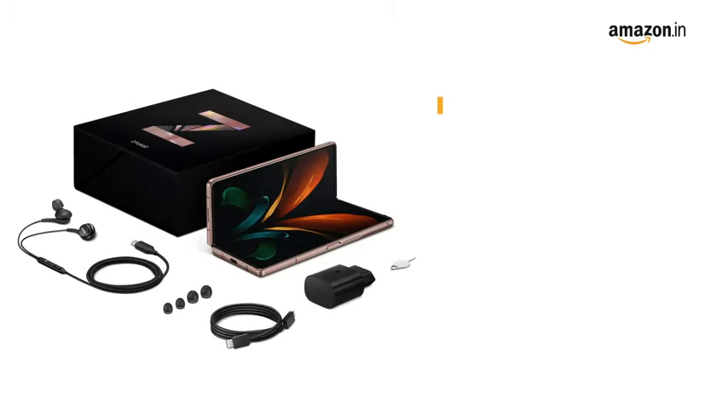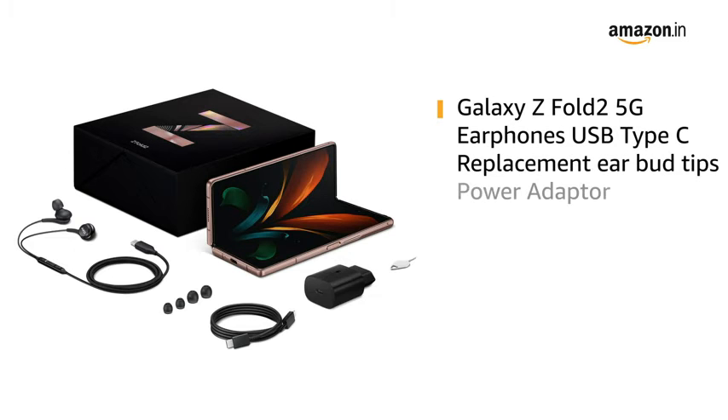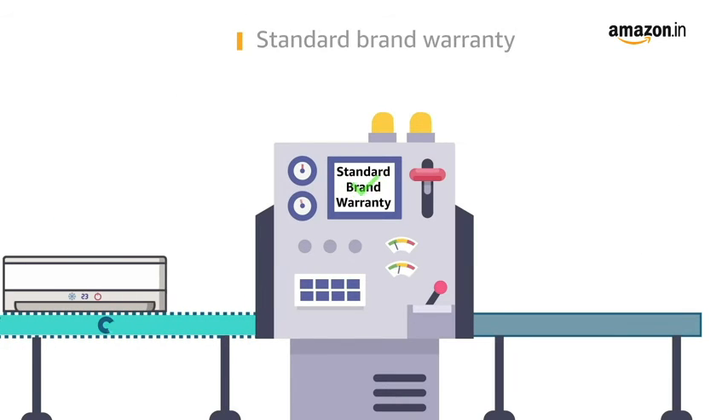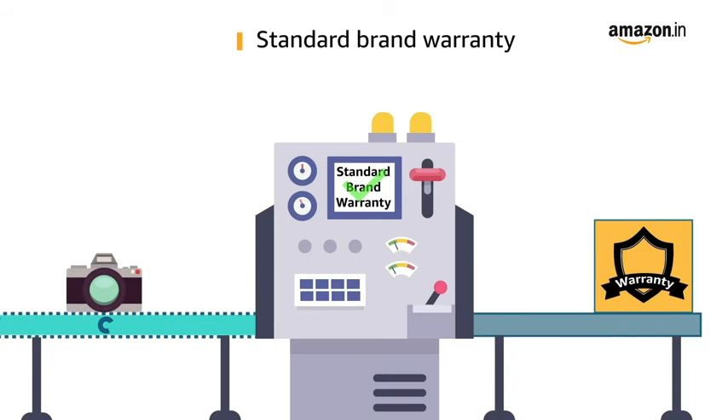The box includes a handset, earphones, USB Type-C with sound by AKG, replacement earbud tips, a power adapter, ejection pins, Z Premier service leaflet, and a quick start guide. This product comes with a standard brand warranty.